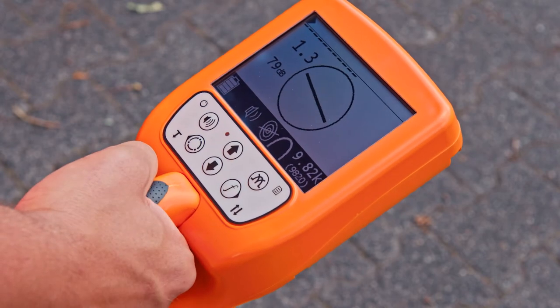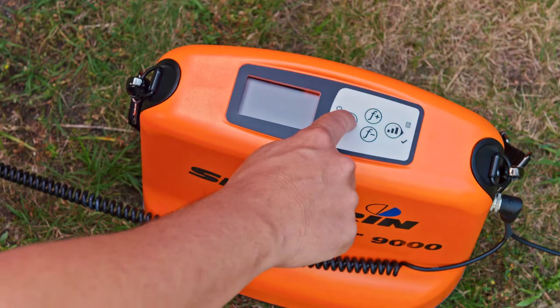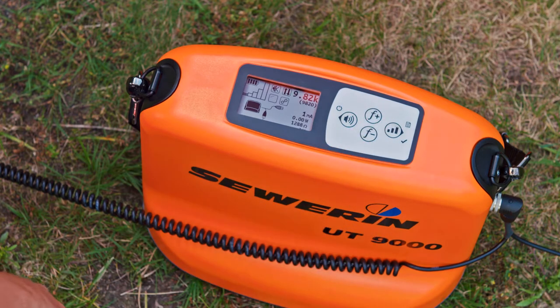Select the signal behavior 'maximum wide'. Adjust the gain to about 60 dB. Now switch on the generator UT9012. Select the locating frequency chosen and adjust the output power to level 2.